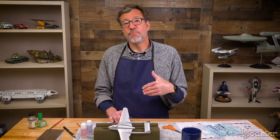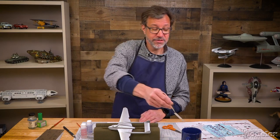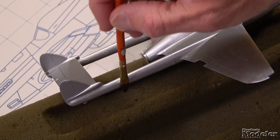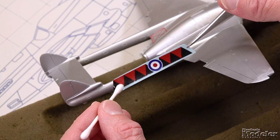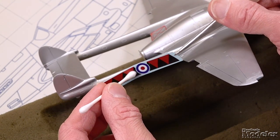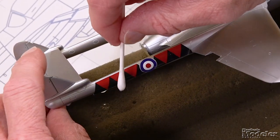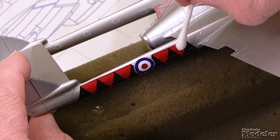Sometimes decals need to go in odd places, or they're long and skinny, or they're just more difficult to handle. But you basically follow the same process as before. I'm going to apply this long marking that goes on the boom of the Vampire. I've already dipped the decal and applied some setting solution. Part of the challenge is finding the right angle to apply these. I'm using what's actually called a locomotive cradle — something our friends in the model railroading community use. You can pick one of these up at the Comback Hobby Store. It's great for holding aircraft and armor at odd angles.